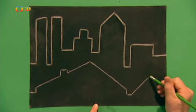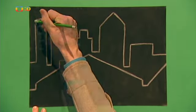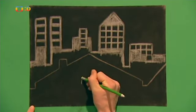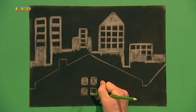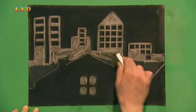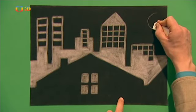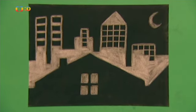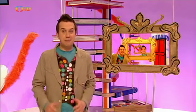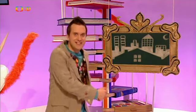Uděláme mu šikmou střechu a taky komín. V zadních budovách vygumujeme okna – vypadají jako černé čtverce a obdélníky. Poté vygumujeme čtyři čtverce jako okna domu ve spodní části obrázku. Dál vygumujeme prostřední část mezi domem a vysokými budovami v pozadí. Nakonec můžeme na oblohu přidat měsíc. A máme parádní město v noci. Zkuste to a pak si ho dejte do rámečku.